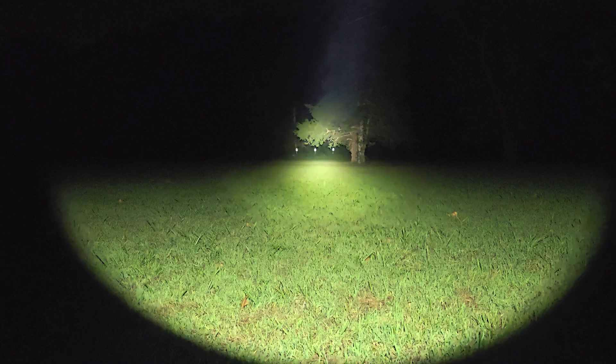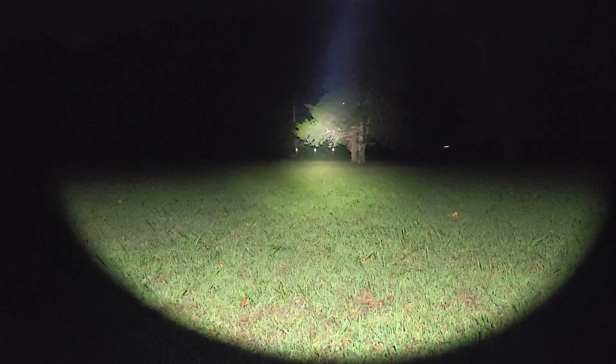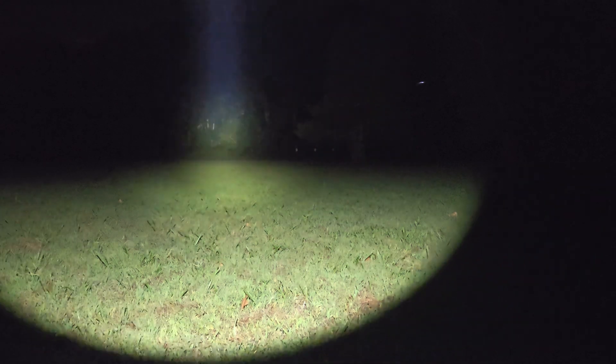Next I want to demonstrate the Cloud Defensive REIN. The REIN is definitely the most powerful light here — rated at around 1,200 lumens and roughly 100,000 candela. You can tell it really punches down range with a lot of throw and a lot of spill.